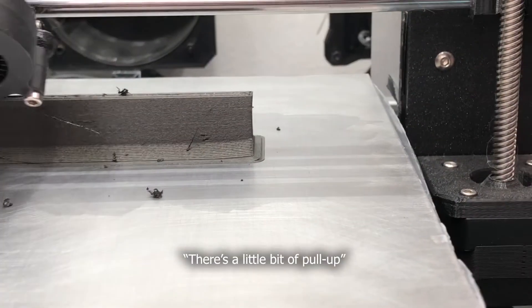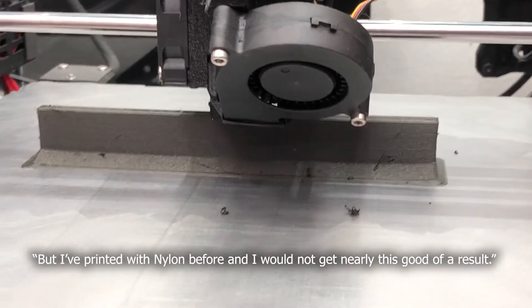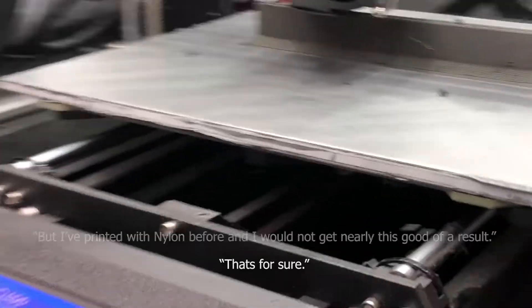It's doing pretty good. There's a little bit of pull-up, but I've printed nylon before and I would not get nearly this kind of result. So I have a problem I'm trying to solve. I've tried printing nylon before, but I just haven't had much luck. I can get my printer to print nylon, I just can't get my parts to stay flat, which can be a pretty tricky thing to do when you're printing nylon.